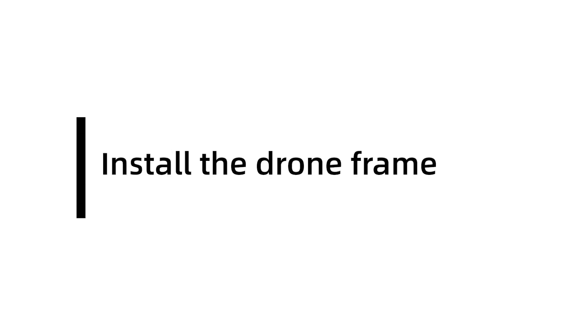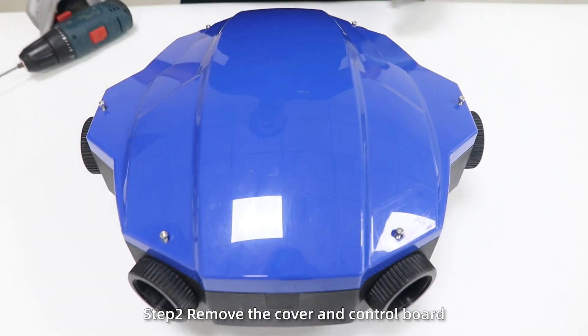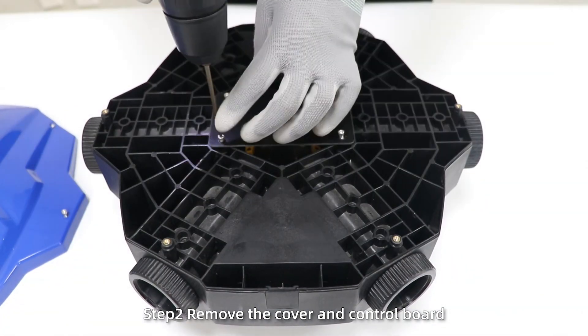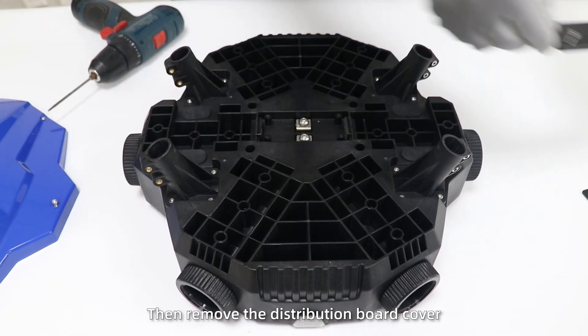Install the drone frame. Step 1: unpack the package. Step 2: remove the cover and control board. Turn the drone body over, then remove the distribution board cover.